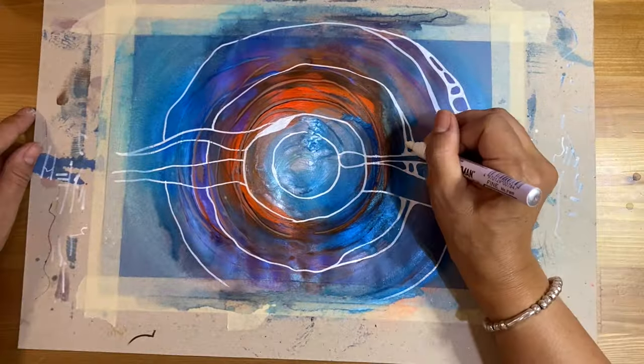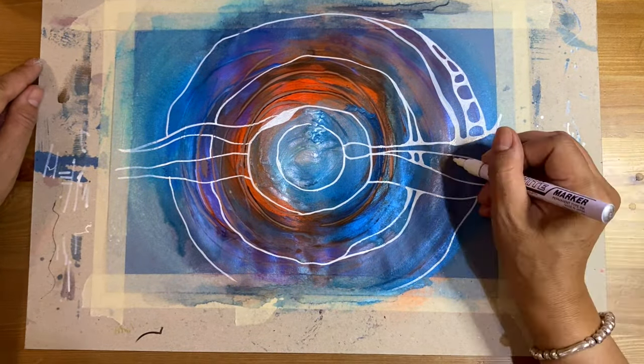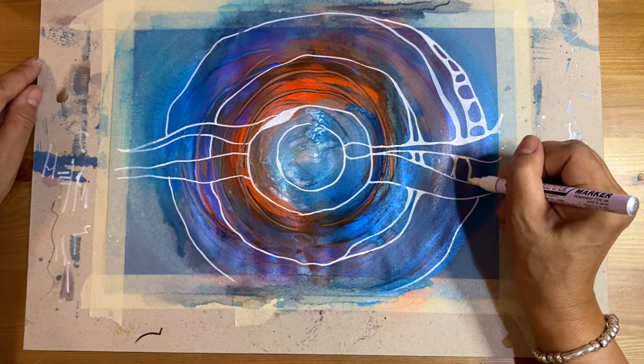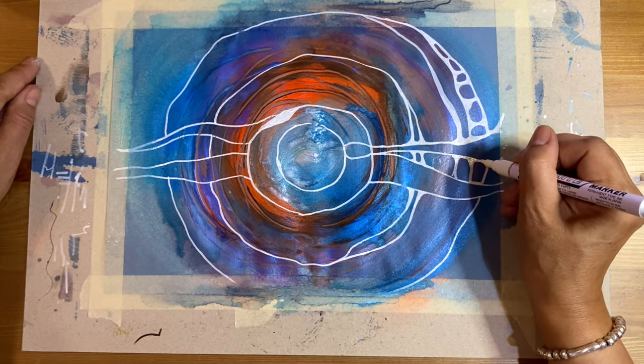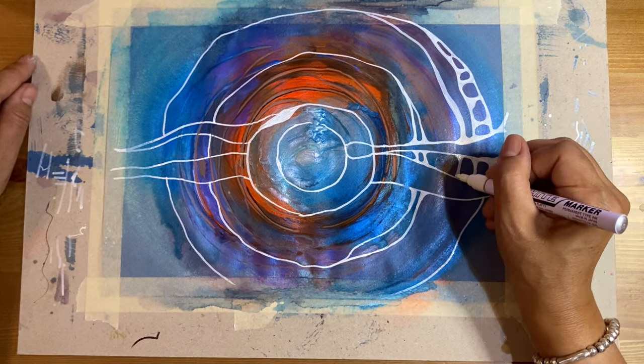I just noticed I've been talking non-stop for more than 15 minutes. I'll shut up and let you watch me creating this composition with white lines intuitively.